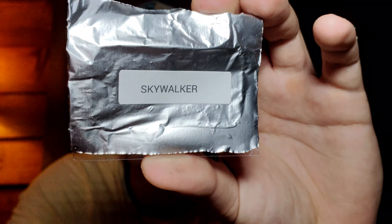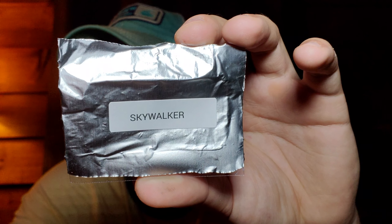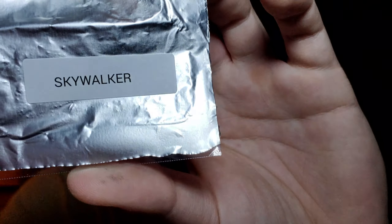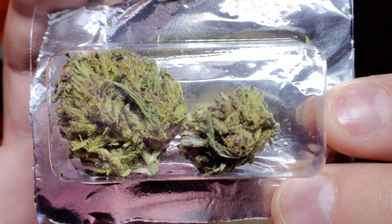I'm excited to try this out — it's a good indica strain. I'm going to pop this open right now. When you have it locked it's hard to see, but if I unlock it you can see it. So that's how it looks. It's on a little bit of a drier side — not too dry though. It is pretty dry, but it bounces back a little bit, so it's not too too dry.